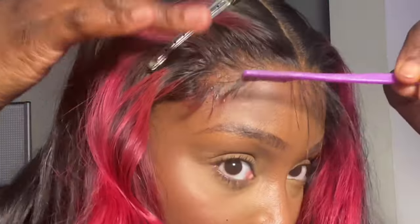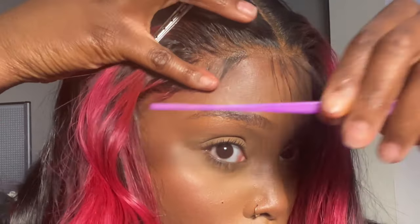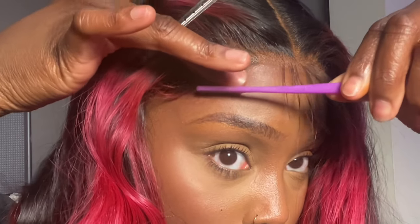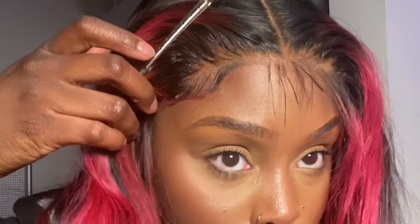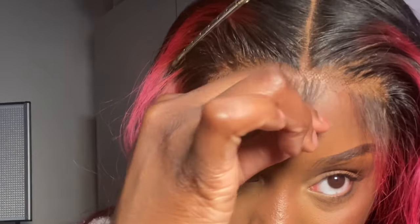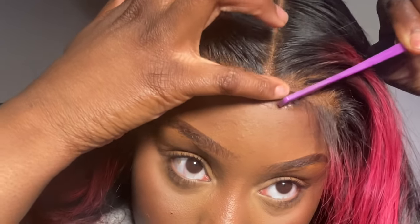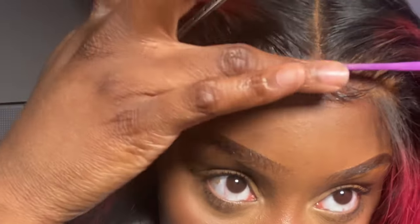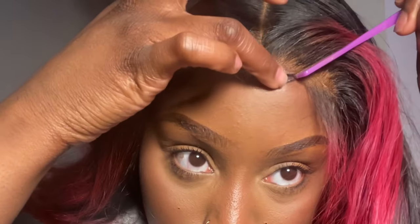Now that I've cut the baby hairs, I'm using spritz to mold them the way I want. I like spritz over gel because it lays flat. Some people use mousse — it depends on the look. I just do two tiny drops of spritz; I don't want too much. You have to work fast because spritz dries very quickly.